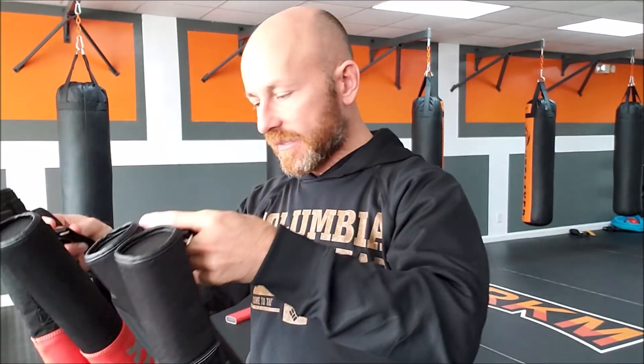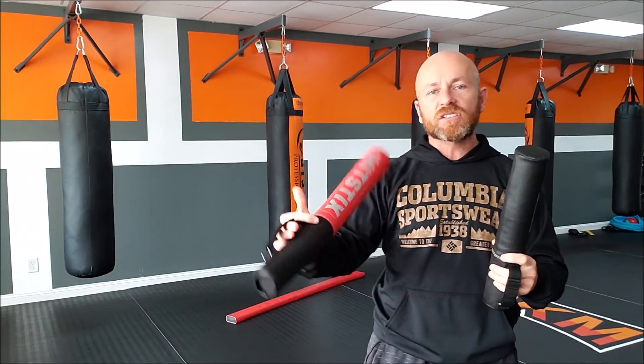They don't make my hands as sweaty, and they don't make my shoulders and arms hurt as much. As far as which to get — whether the full size or the Mini — I ordered the full size first because I thought the Mini looked a little too small.